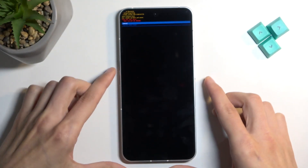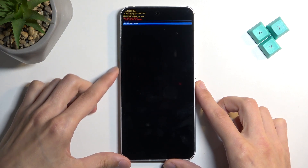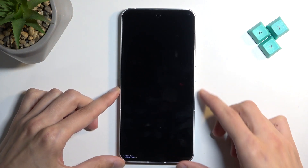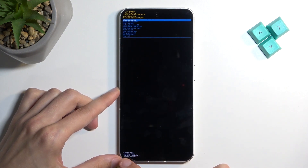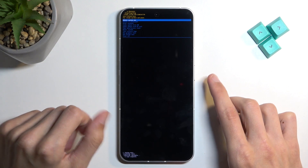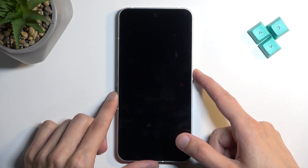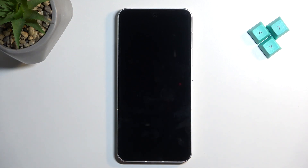From here, we're going to select factory data reset, which is the second option, and again confirm it. It will give us a message — formatting data — and then data wipe complete, at which point reboot system now will be selected by default. This happens almost instantly, so you can press the power button. It will initiate the reboot and continue resetting the device in the background.